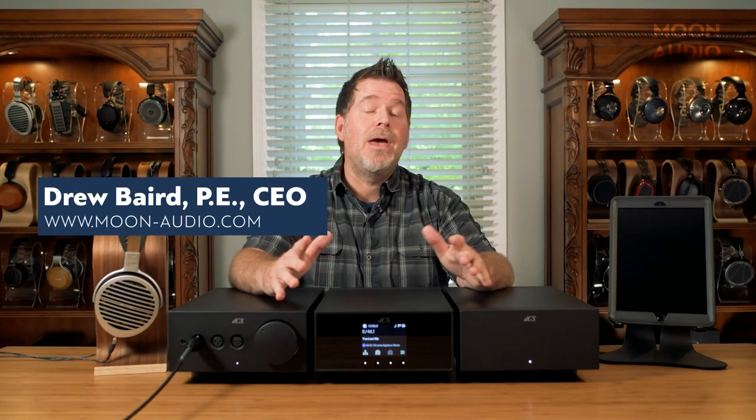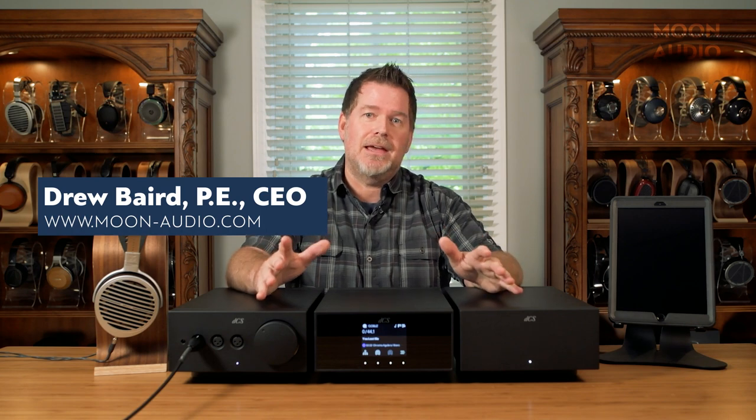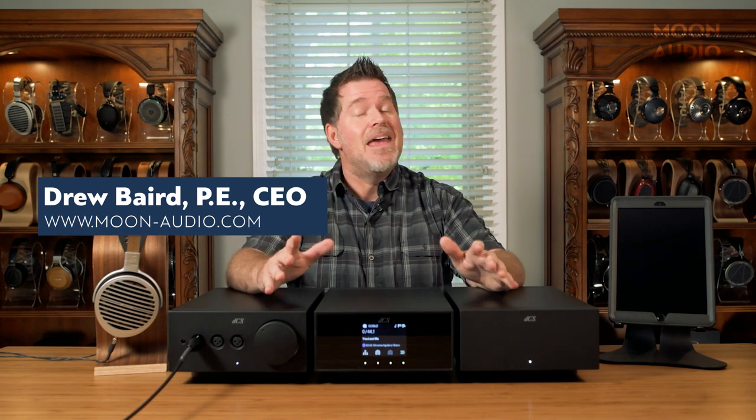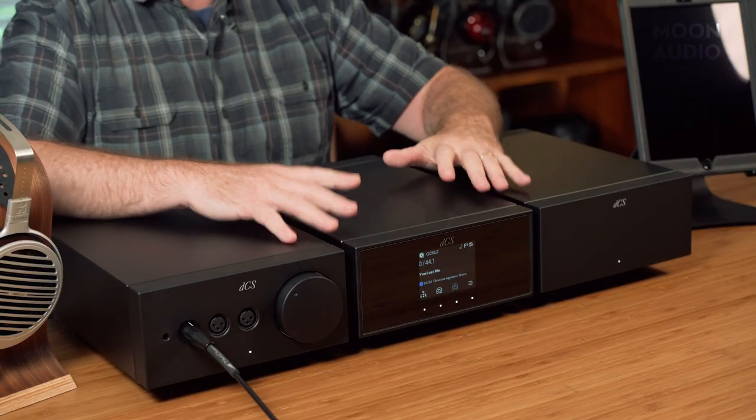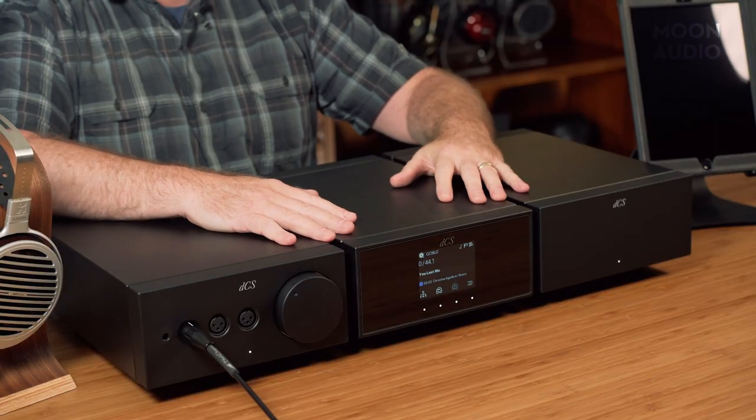Hey, this is Drew Baird from Moon Audio, and oh boy is this an exciting day. This has been a long time coming, and as you can tell, my mind is blown. This is the new Lina Line from DCS Audio.